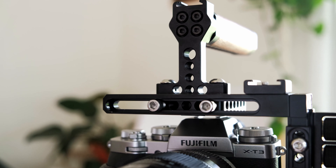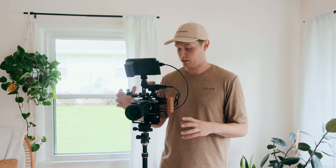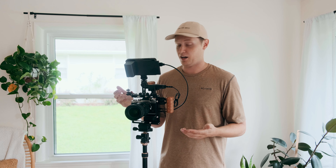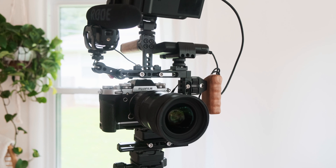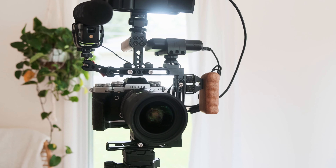The CamVate Universal cage is really good quality. I appreciate the build, the design, and the forethought that they took in most everything. For 100 to 115 dollars or whatever it is right now, I would definitely advise that you get this if you're looking for this sort of cage system or rig.